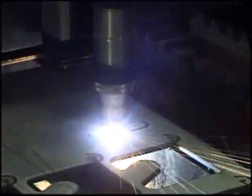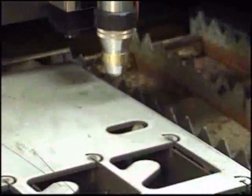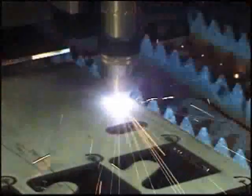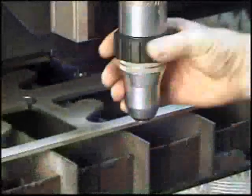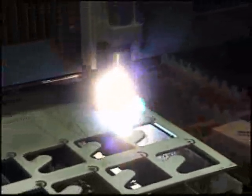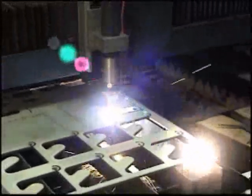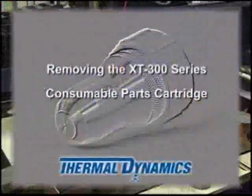XT Series plasma torches are engineered to provide consistent and reliable precision cutting of various materials and metal thicknesses. The key to consistent performance is largely dependent on the correct removal, assembly, and replacement of the consumable cartridge and its inner workings during parts changes. High performance reliability and cutting quality will be regularly achieved by following the simple step-by-step procedure.